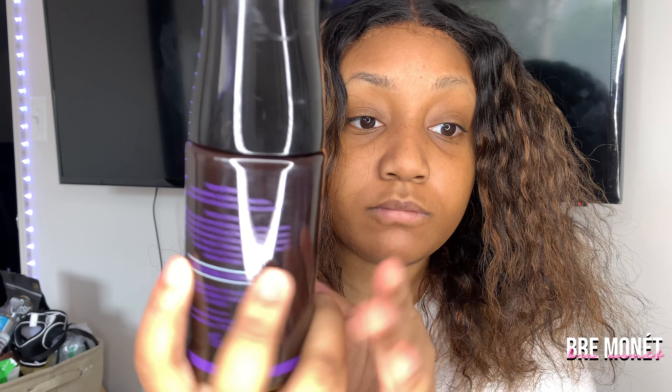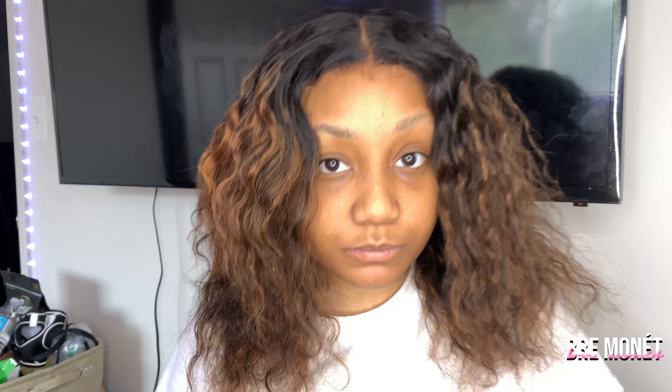I use a lace tint in light brown — I'll leave it in the description box below so you can check it out. Next, I use Got2b spray and sprayed it on my wig cap. To do your ball cap method, make sure you pull your wig cap all the way down, spray it with Got2b glue, and blow dry it. I'm showing you where to place it.